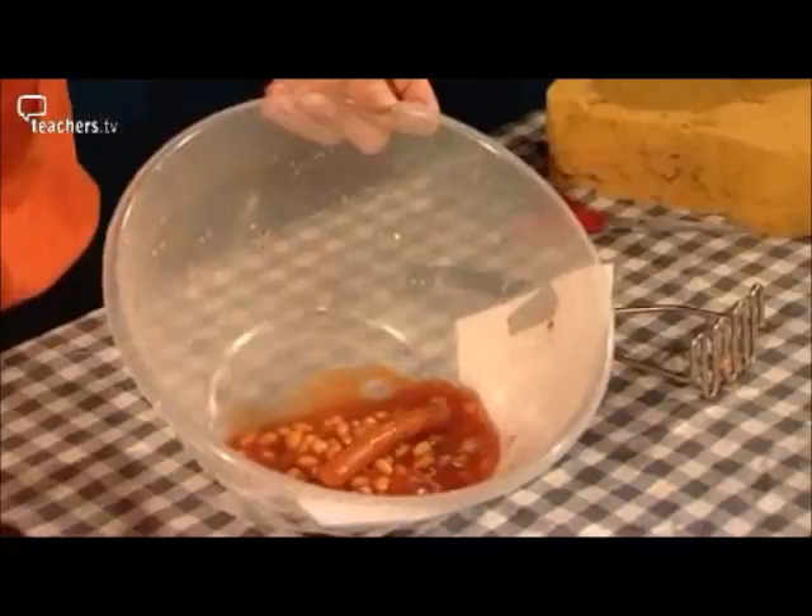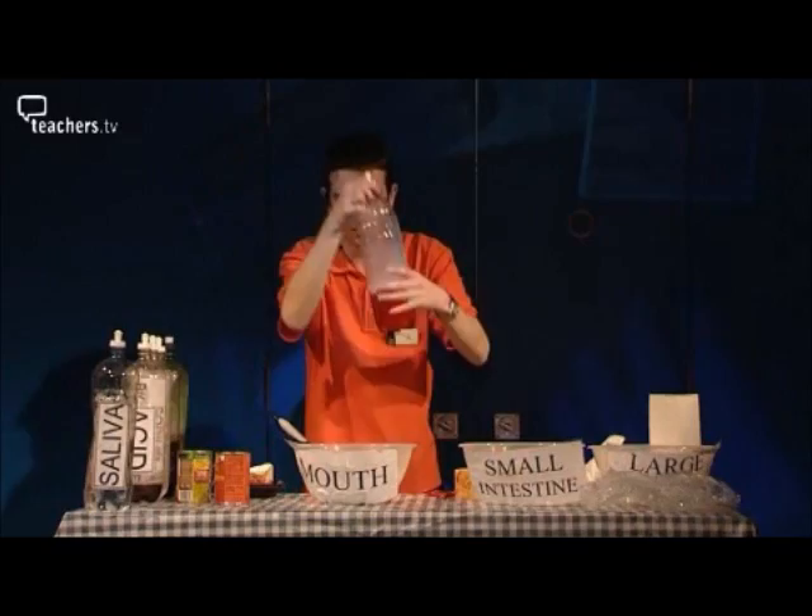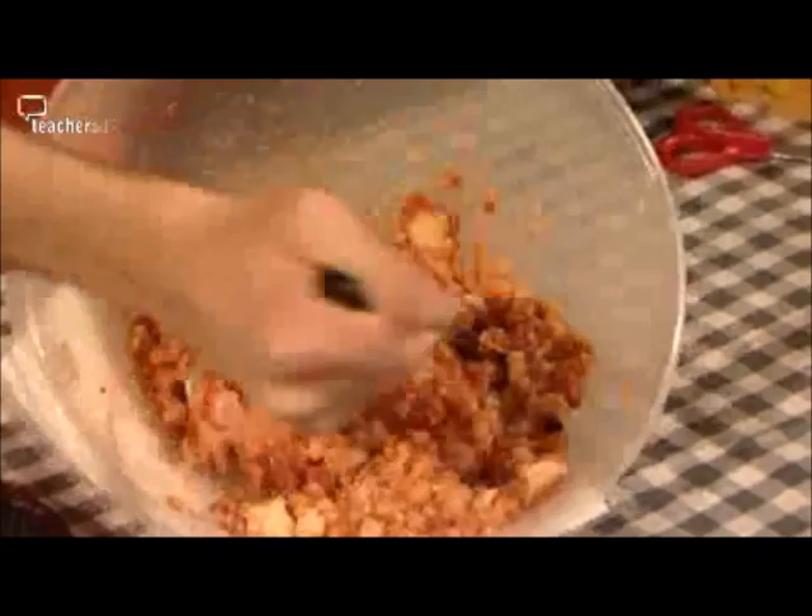Frank Furster's chocolate biscuits, Victoria sponge. Start mashing up the food. We're going to add some saliva — it gets added in. Saliva contains some enzymes and these start to break down the food, so we'll start crushing those up.